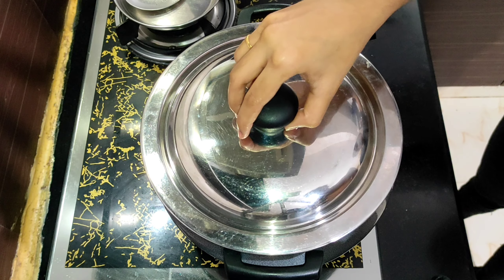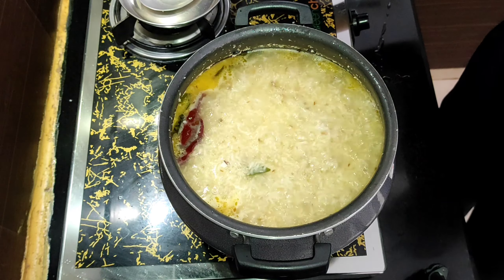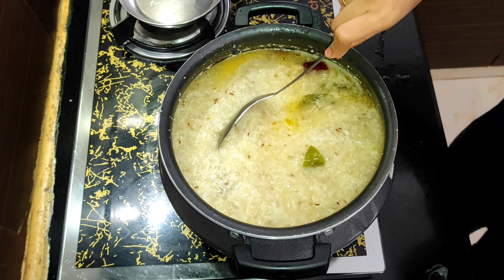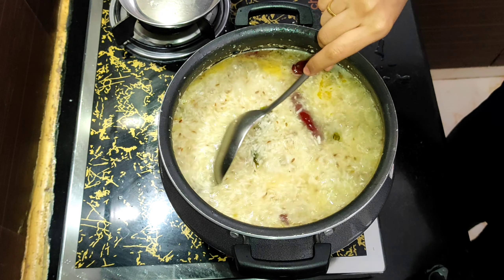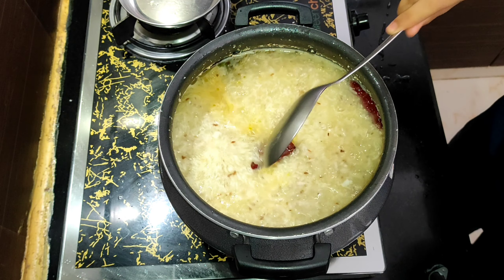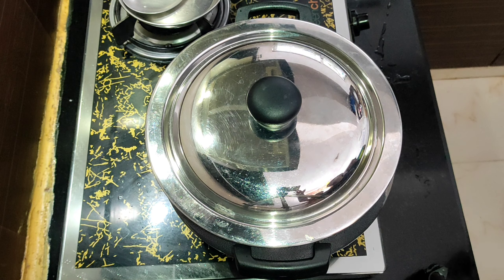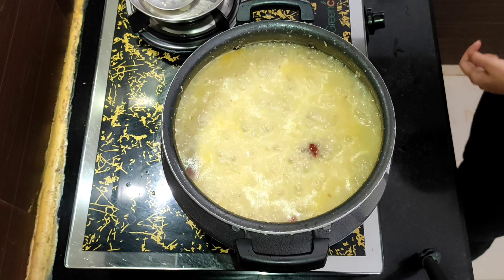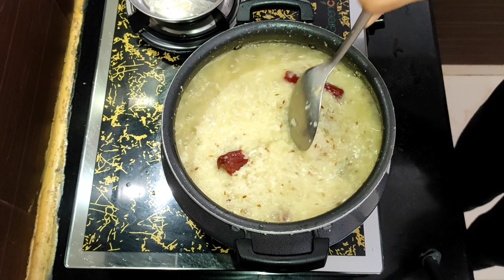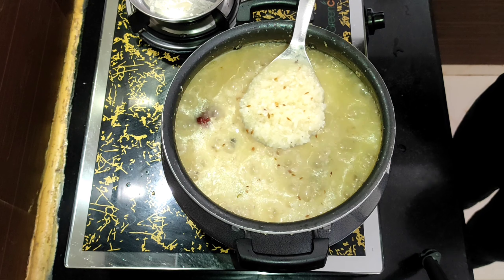Close the lid and let the rice cook. Open the lid and stir it once in a while to check whether the rice is cooked well and mashed. We need to cook it for a few more minutes. The porridge is done now — you can see that the rice is cooked well and mashed.